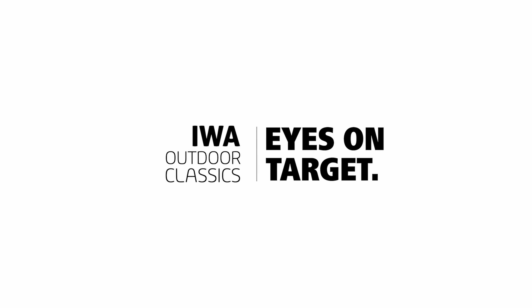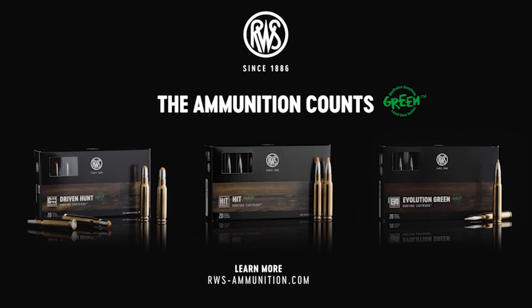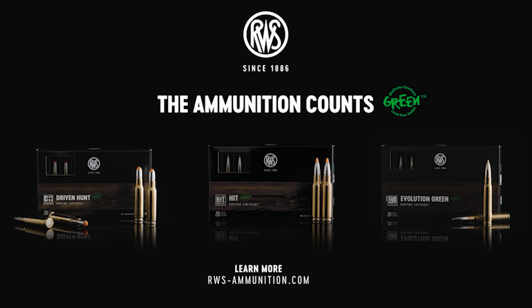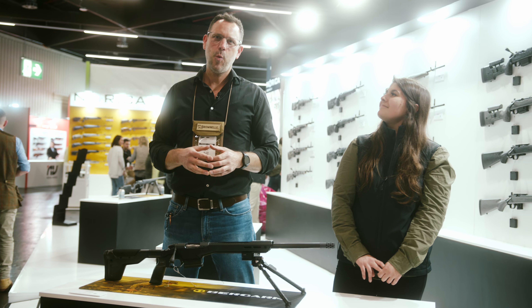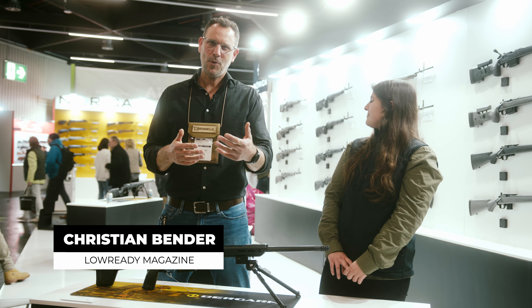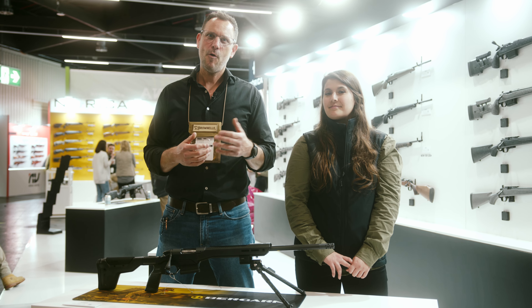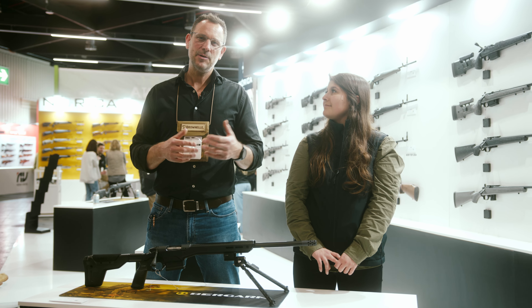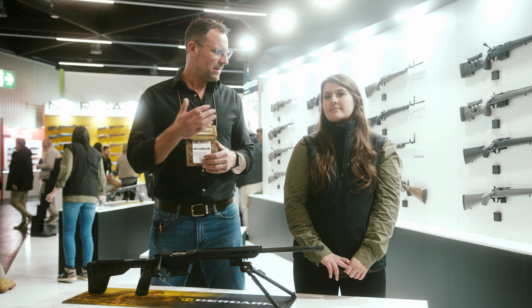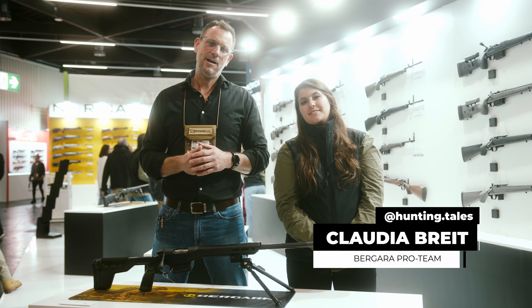Officially presented by IWA Outdoor Classics and our partners Beretta, Steiner, VFG Weapon Care, and the Lead-Free Hunting Bullets by RWS. Hello and welcome. My name is Christian and I'm reporting for LowReadyMagazine.com, the new community magazine for modern gun culture made in Europe. I'm here at IWA 2024 in Nürnberg together with Claudia, also known as Huntingtales, at the booth of Bergara.